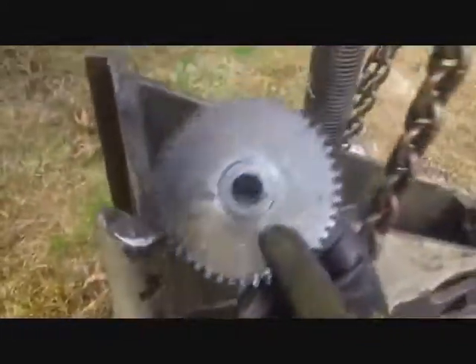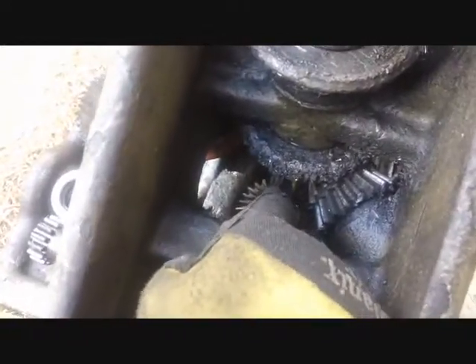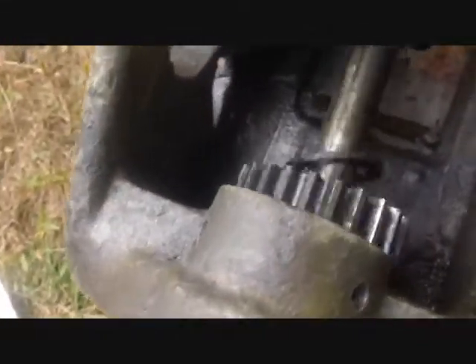The shaft moved far enough forward that I could take this gear off, and now the whole shaft is free to come out through the front. What was holding it before was grease and debris stuck in the keyway slot, so I scraped that out. Now the whole shaft slides right out and this gear will end up falling off. I got these off before they could fall down and get lost.